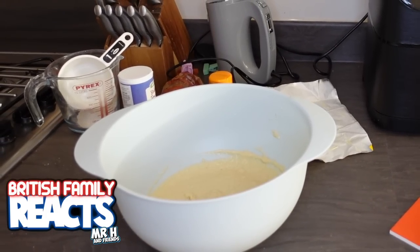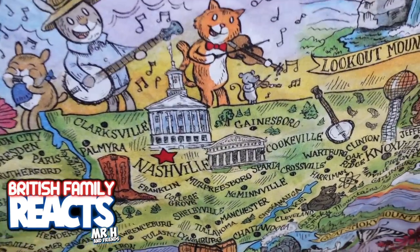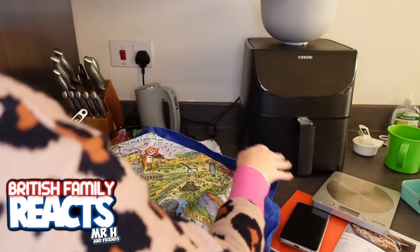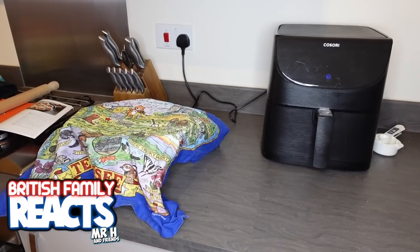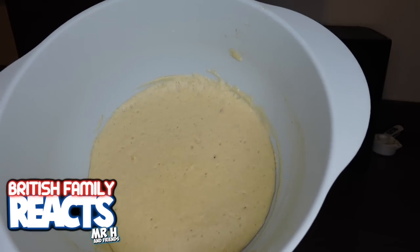The tea towel I'll be using is this lovely one that my friend Kathy sent us from Tennessee - a nice clean tea towel. Right, so I will be back in one hour's time. It's an hour later now and the mix has been proofing - or blooming, as you call it - and you can see there's some air in it now.